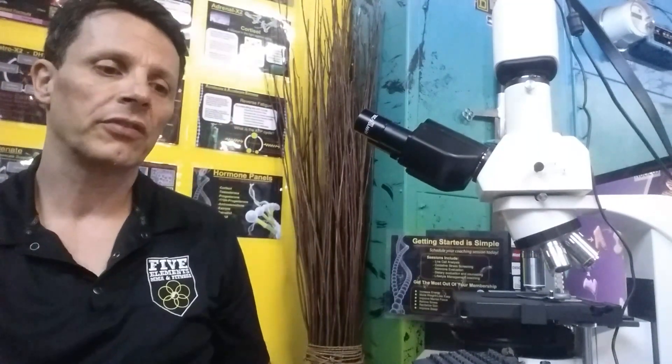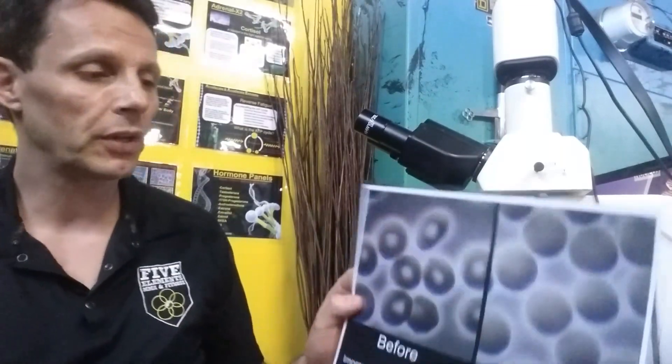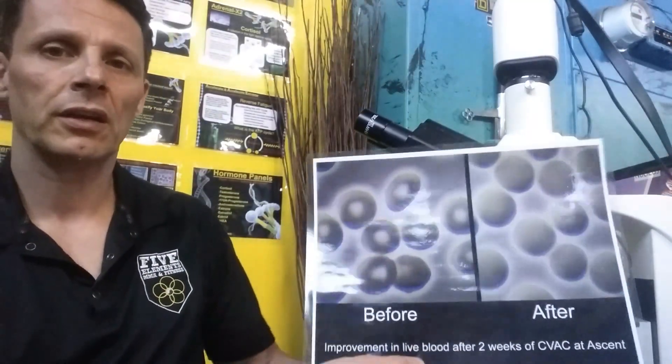And went through two weeks of altitude conditioning at Ascent. And this is the result that we got from this. This is pretty cool.